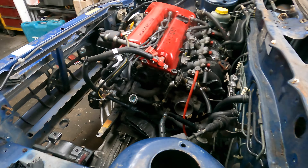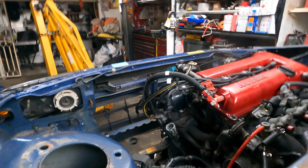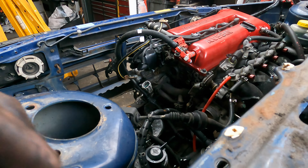Bottom engine mounts are out and the rails are out. So what I do is try to hook them on and try to jack it up now and take off the two side mounts and we'll be free.